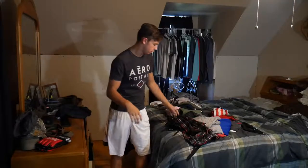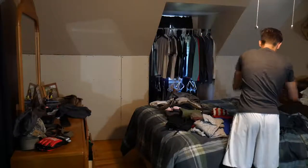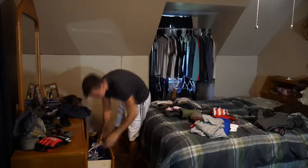Put some clothes aside and put them in a bag. We're going to get packing for tomorrow. We're good, let's go.